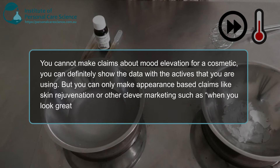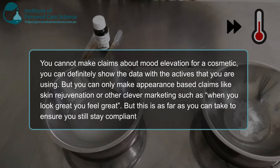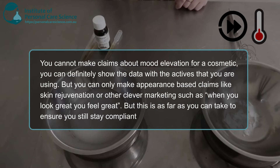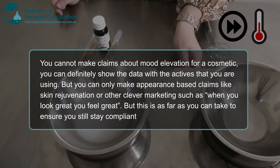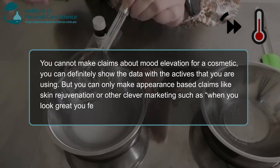Now let's talk about claims when it comes to a mood nourishing or similar type of cosmetic. Unfortunately you can't make claims about mood elevation for a cosmetic. You can definitely show the data with the actives that you're using, but you can only make appearance-based claims like skin rejuvenation, or clever marketing such as 'when you look great you feel great.' You can still show the mood evidence for the actives being used, but you do need to be careful that your claims are compliant.